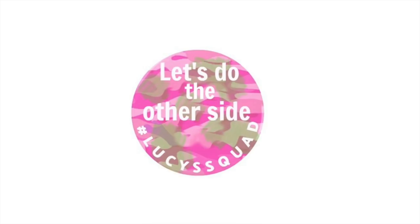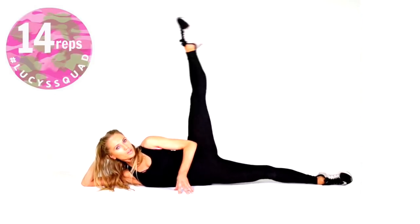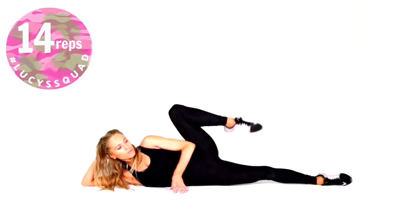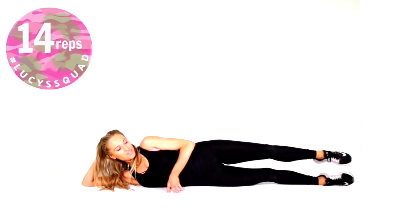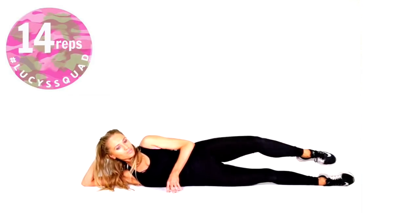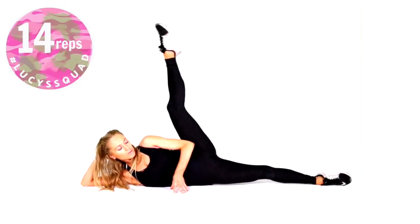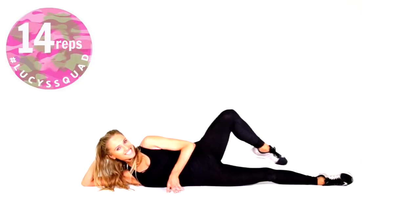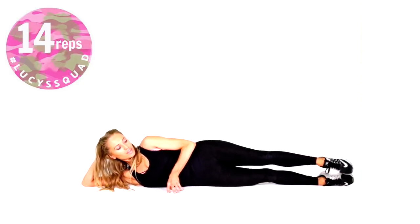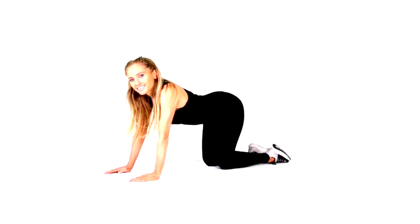Roll over to the other side and we're going to do exactly the same for 14 reps. Just make sure those heels are in line with your hips. This is also really lovely for your hip flexibility. If you're someone who perhaps doesn't like doing squats and lunges, these workouts are perfect because they're all floor-based. This is also really good if you want to maintain a healthy weight, because toning work actively builds muscle.